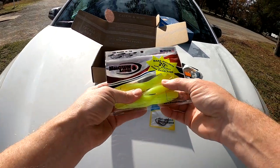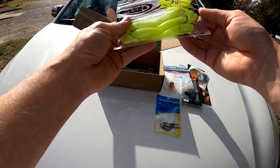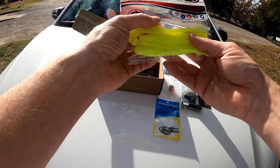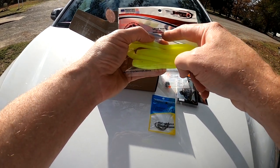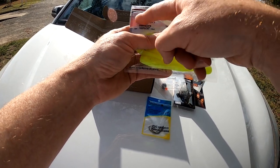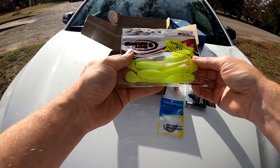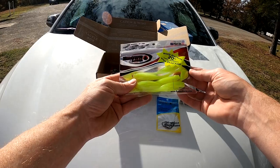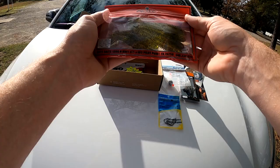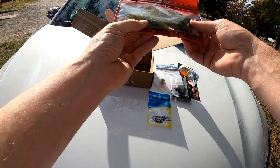Then we have some brown lures. It doesn't really say what kind these are. It says on here 'looks tasty, but not for human consumption.' Designed to work great with jig heads, though I don't have any on me. But it's basically like a swim bait. And right here we also have another kind of swim bait — it's a paddle tail worm.